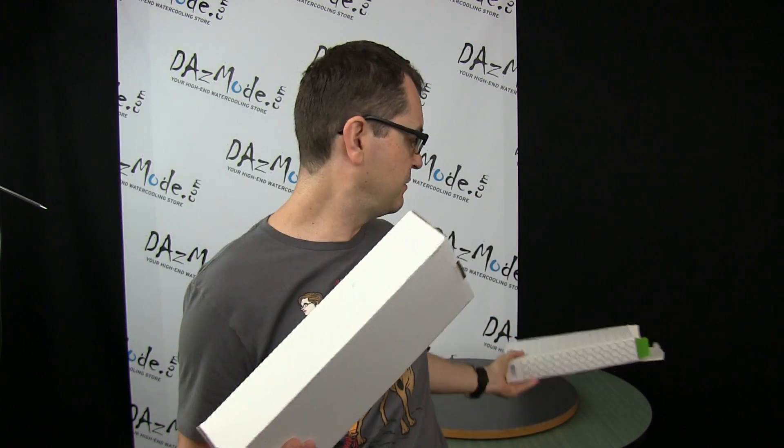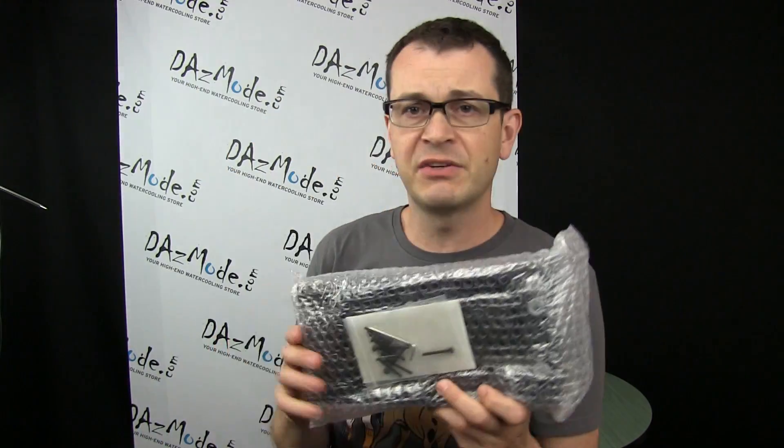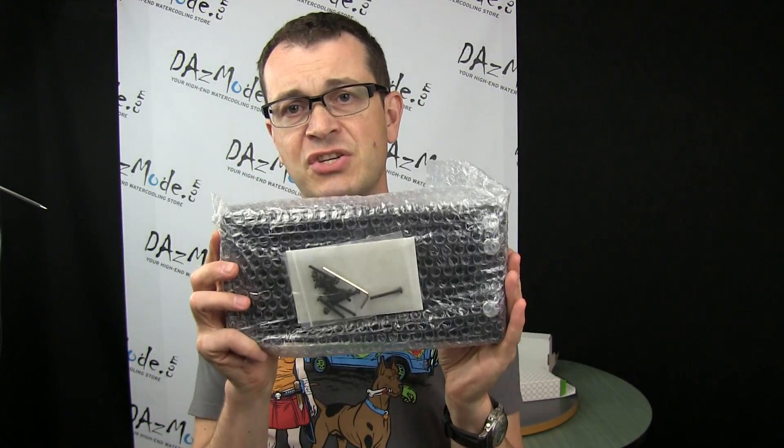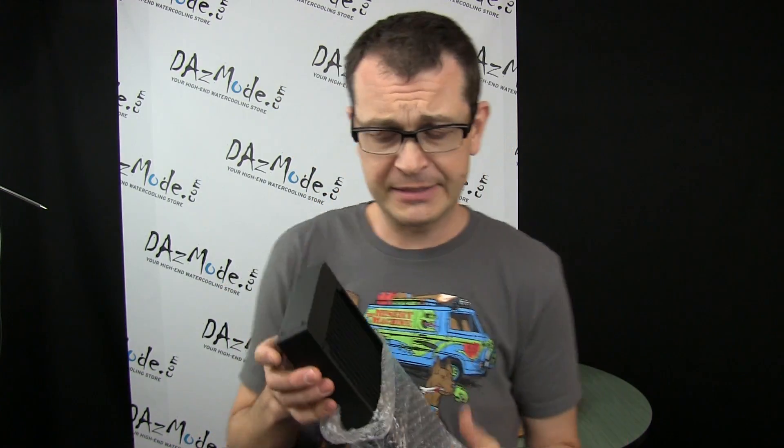So let's do a quick unboxing — we have a white box inside. The first thing you'll notice when you get the radiator is the change in screw type that comes with the rad. The first generation XT, XTC, and XTX all came with M3 screws. Now it's 6-32, and probably for a reason — I'm guessing a different manufacturer is making them.